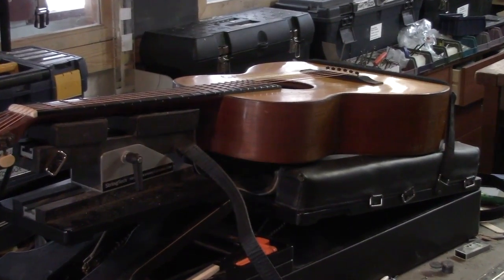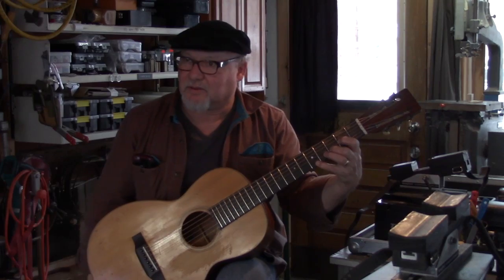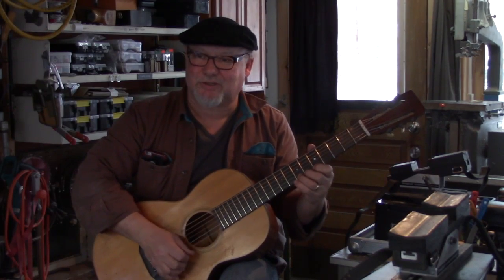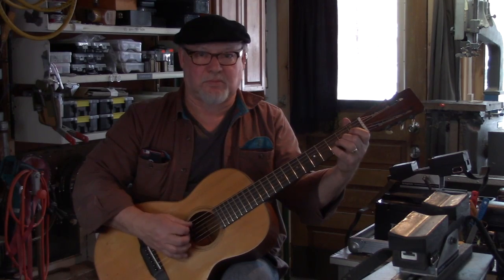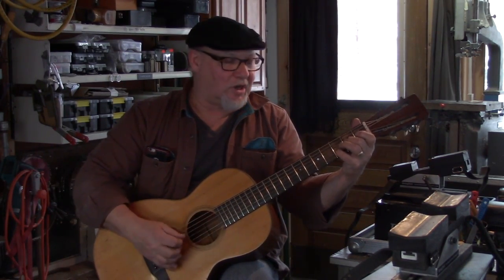Brand new ebony fingerboard, one piece end to end. The sustain on this thing — even the first string — all of that stiffness has been restored by one piece of ebony, end to end. That strength is back along the length of the neck. No energy lost.